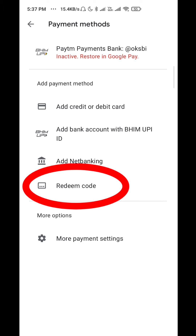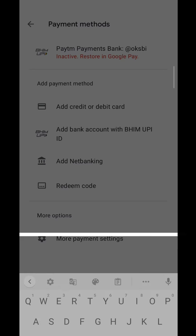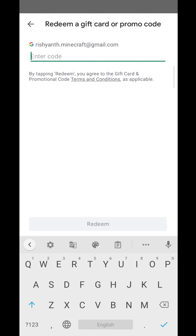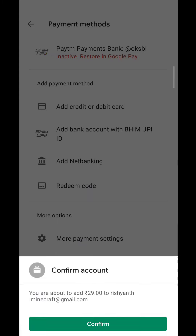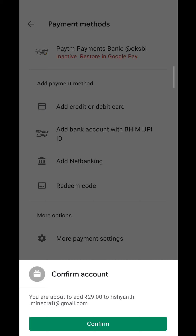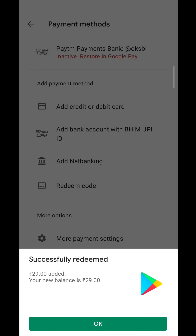Select the Redeem Code and enter the recharge code — paste the code here. You will receive the redeem option; click on it. You will see the Confirm Account screen. Add your Gmail account and confirm it. They will transfer the amount to your Gmail account, which will be added to your Google Play Store balance.